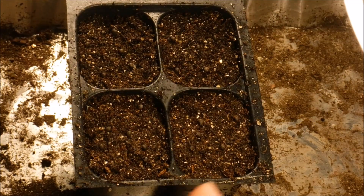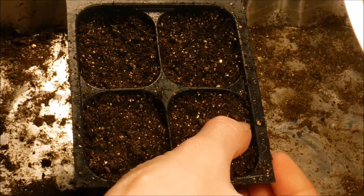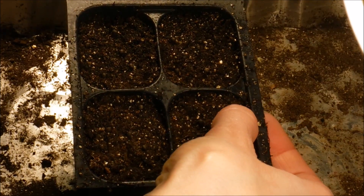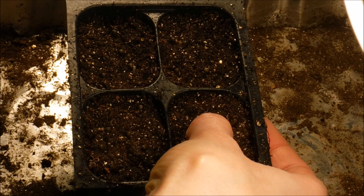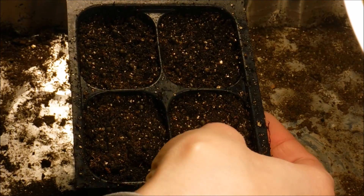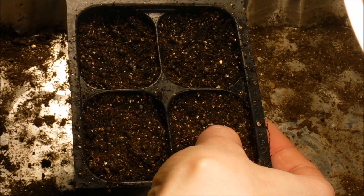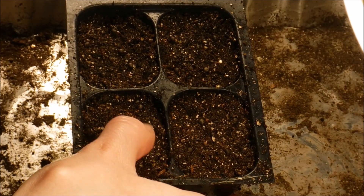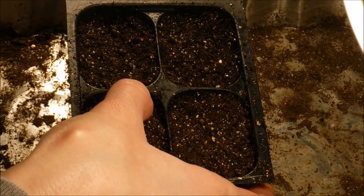So there we go. Now I'm going to firm the seeds into the soil. I do recommend you pre-chill your seeds before you sow them, especially for a perennial.